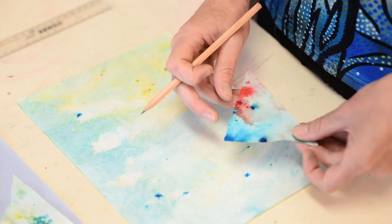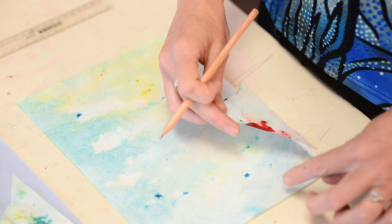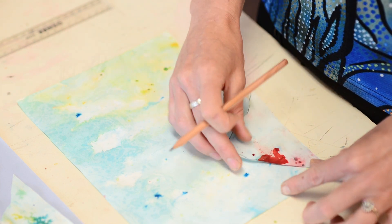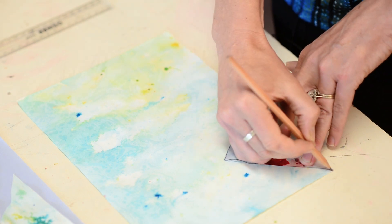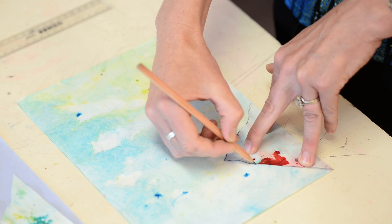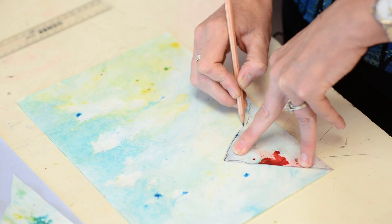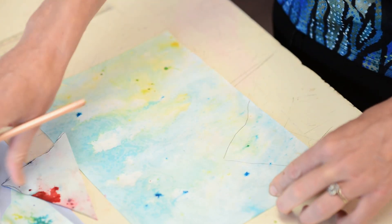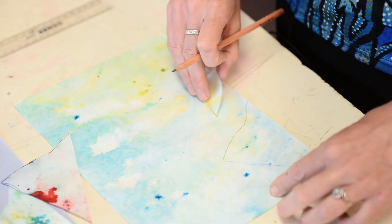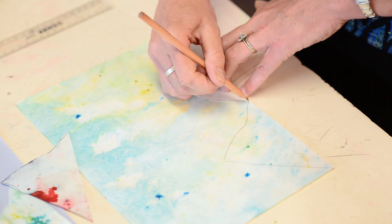Step number three is to place your mountain shapes down onto another piece of marbled paper, upside down — make sure you've got the back facing towards you — and trace around those mountain shapes. One tip here is to try and choose a piece of paper that's a little bit lighter, as these are going to be your reflections of your mountains in your landscape collage.